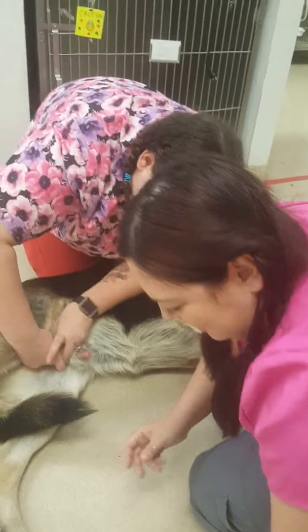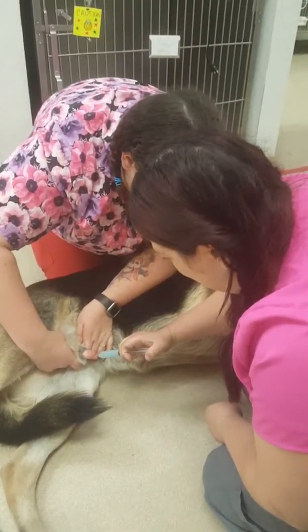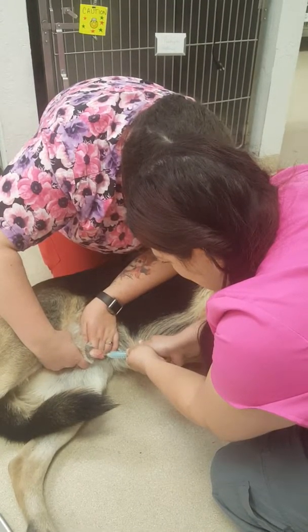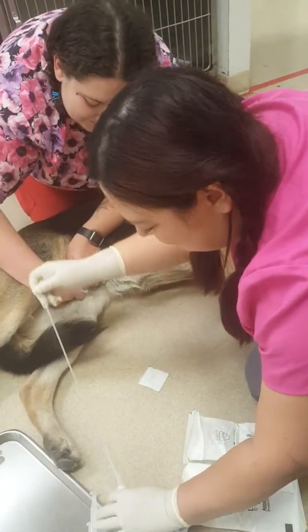Look at the penis set. I like to flush it with a little bit of chlorhexidine — get it nice and clean — followed by some sterile water.